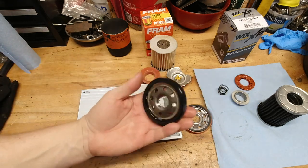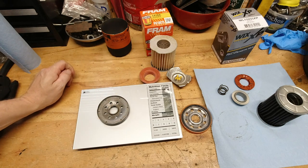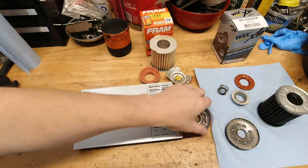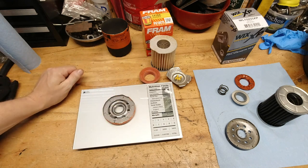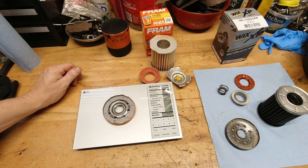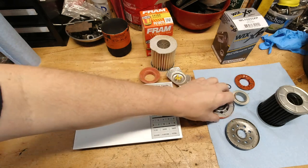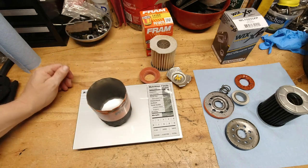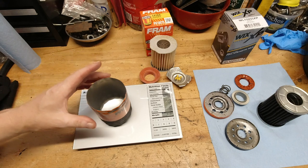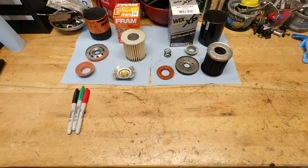I'm going to take a couple of the components here and weigh them. First are the base plates — let's see the weight comparison between the two with the gasket, everything else the same between the two, and see what the weight measurements are. The other thing I want to measure is the filter housing — the case, the canister — and see if there's a weight difference between the two. We can't really measure the gauge of the steel very easily, but we can certainly weigh them and see if there's a difference.